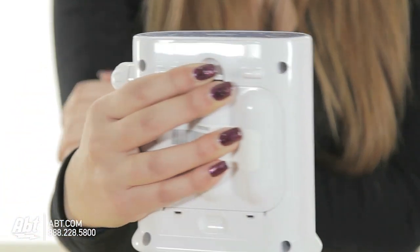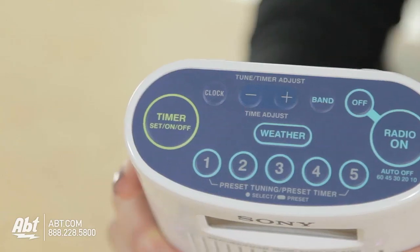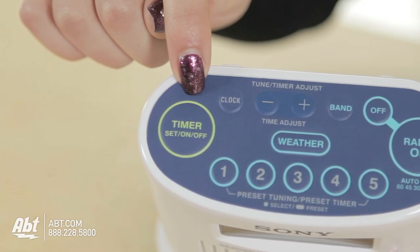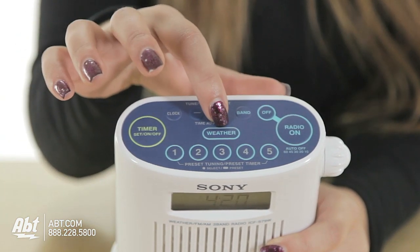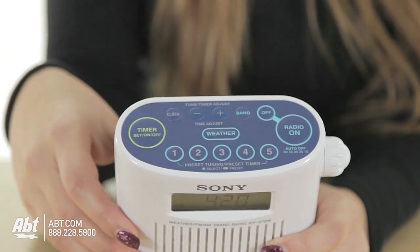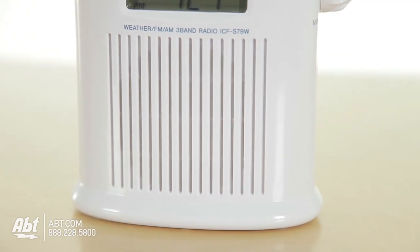It has an easy grip design so it won't slip from your hands. There are 20 memory random presets and it also has an automatic off timer, which allows you to set the radio to turn off itself. By the press of a single button, you are able to retrieve up-to-the-minute weather information. There is a large speaker which produces high quality sound so you can hear even when the water is running.